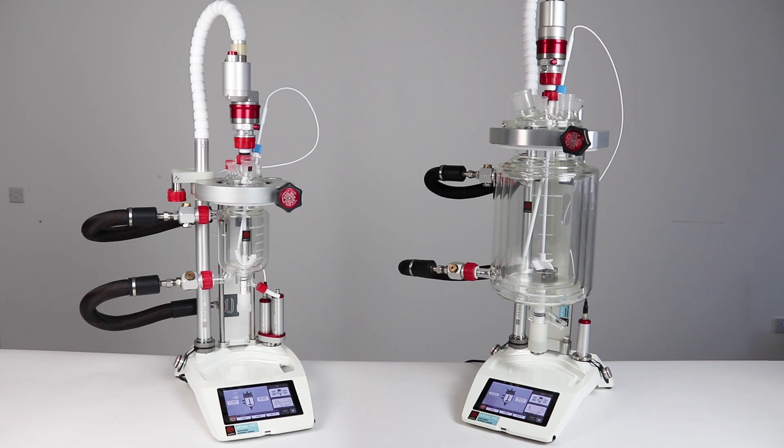The new DN150 vessel clamp can be used with vessels starting at 1 litre and offers vastly improved access to the vessel contents.